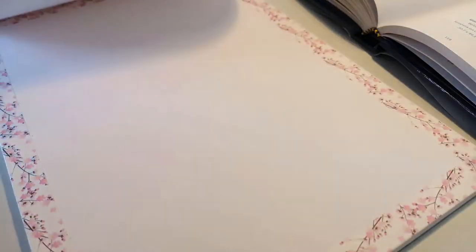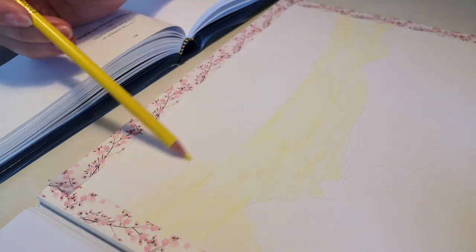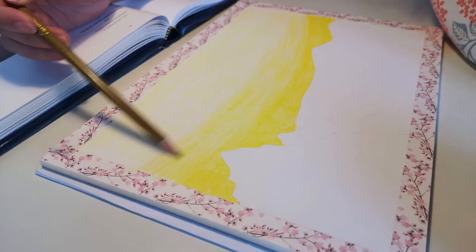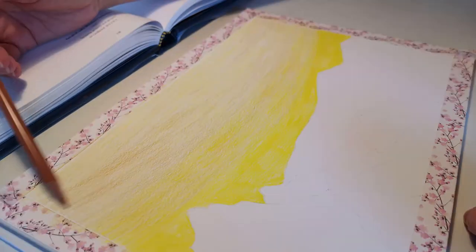Since I filmed the drawing process for the Naioni video review, I will do the same with OBOS pencils. I picked a painting in tempera by one of my favorite artists as a reference. Can you guess who it is? I am not doing a copy, rather a study. You cannot really replicate tempera or gouache with colored pencils.